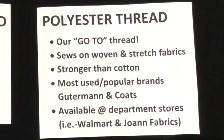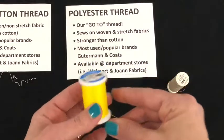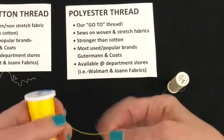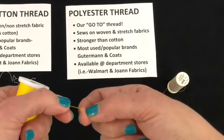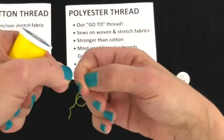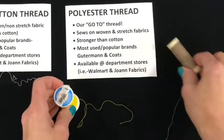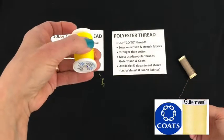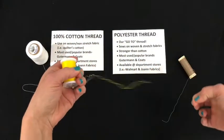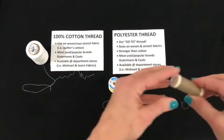This is going to be your go-to thread pretty much all the time, and it's a polyester thread. You can use this on woven and stretchy fabrics, and it's actually stronger than cotton. Watch and see with the nail test how this thread reacts — it does not react at all. I'm going to test both the Coats and Clark and the Gutermann polyester thread with our nail test, and they both pretty much do the same thing.